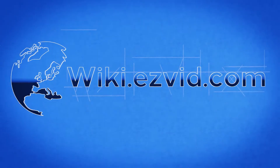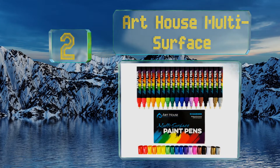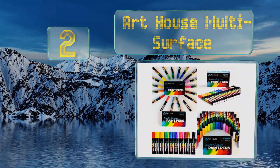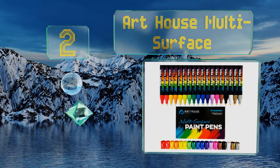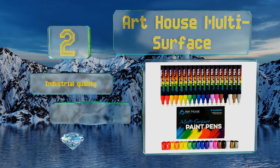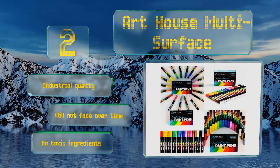At number two, if you can't seem to settle on just one medium, the 18 piece Art House Multi-Surface may be the perfect solution for you. The ink applies like a dream to glass, ceramic, wood, and more, providing limitless creative possibilities. These are industrial quality and won't fade over time, and they contain no toxic ingredients.